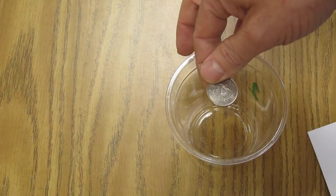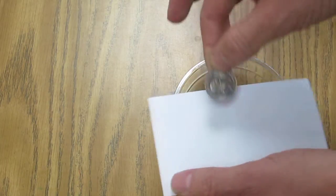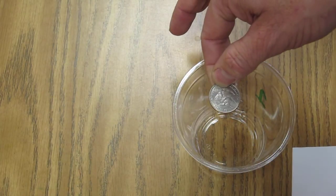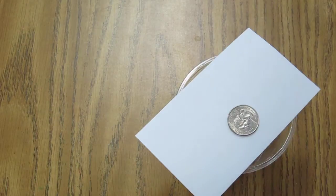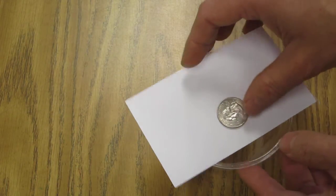It stays where it is. Eventually gravity takes over and drops it down, but that's not the point of the lab. The point is that the quarter stays exactly where it is because it has inertia — very similar to when I pulled the tablecloth out from the table setting the other day.